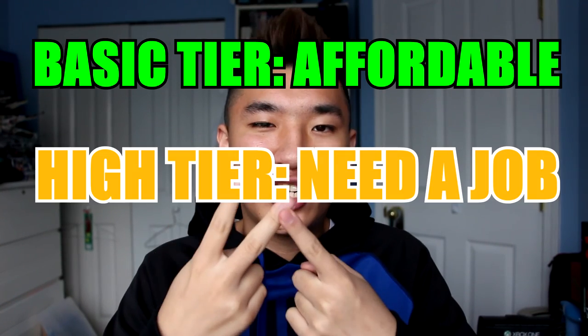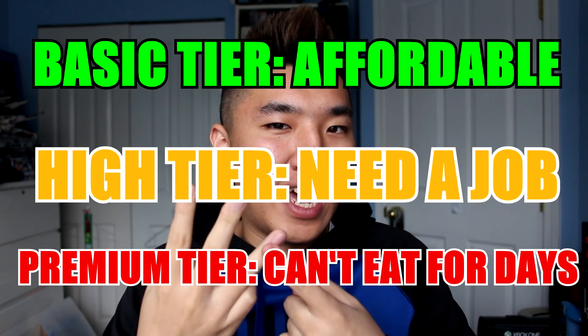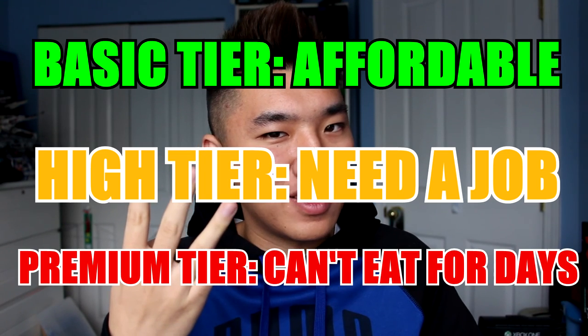In conclusion, these three levels don't apply to all keyboards, because there are some basic keyboards that cost way more, and there are actual RGB keyboards that cost less than $80. You can also categorize these three levels as affordable, need a job, and hold on — I just don't have to eat for a few days. Anyway, thanks for watching guys. If you liked this video, give it a thumbs up, let me know in the comments what kind of keyboard you use, and I'll see you in the next video. Peace.